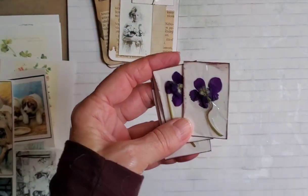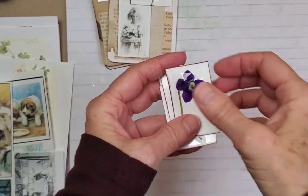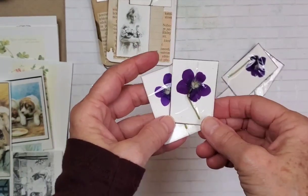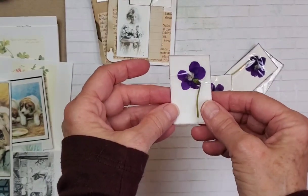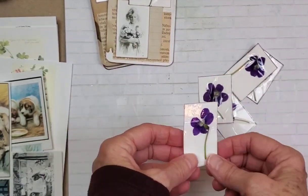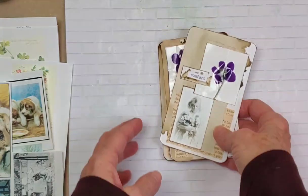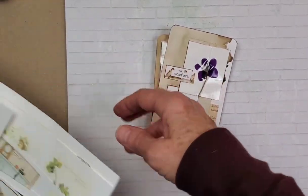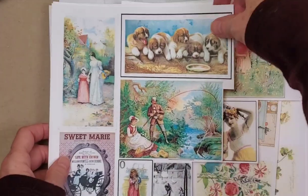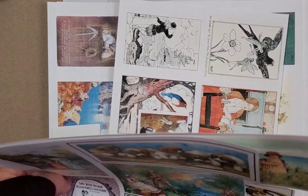I've done this before and it's crazy how it kind of seals in that color and they stay really pretty for quite a long time. I'm really happy to kind of rediscover this way of preserving and pressing and drying fresh flowers. So we're going to put together some journal cards today, and this is just another shout out to Lindsay over at Nevermore Creations. I purchased these wonderful prints from her.